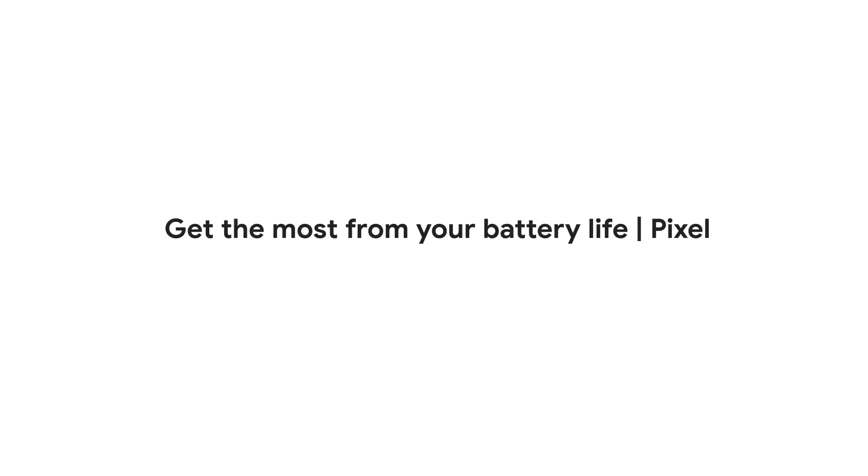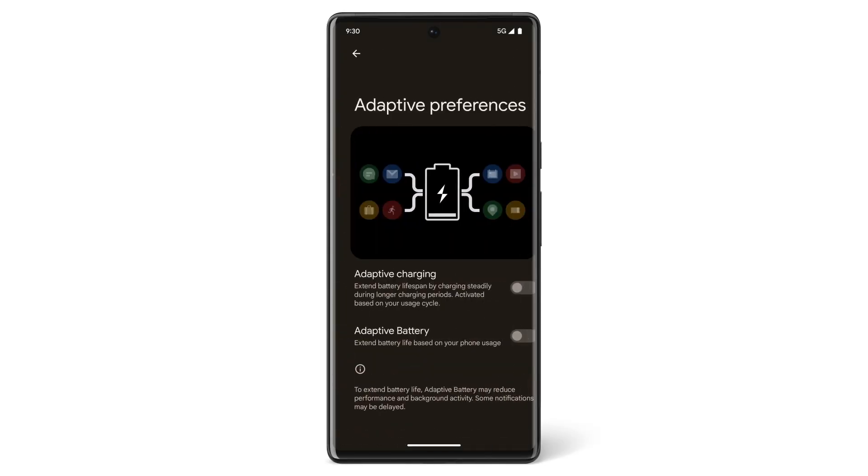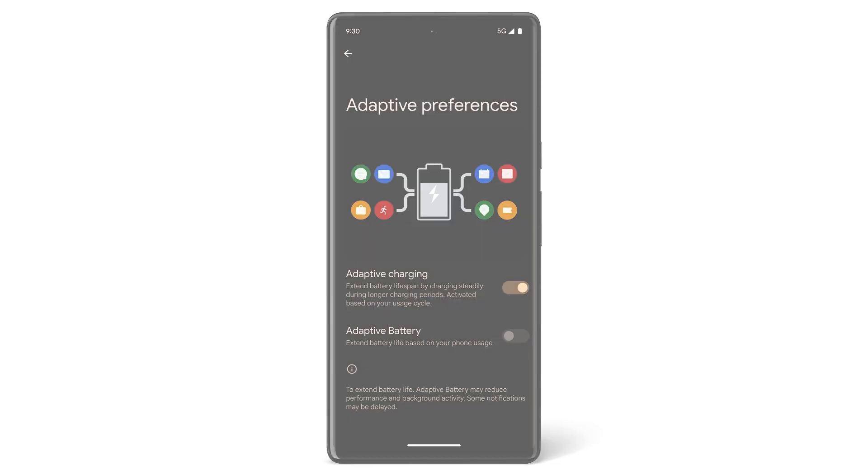In this video, we'll show you how to get the most battery life from your Pixel phone. You can use Adaptive Charging to extend your phone's battery lifespan by charging steadily during longer charging periods.